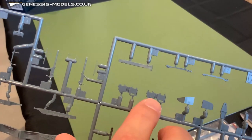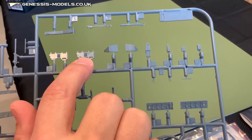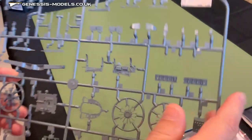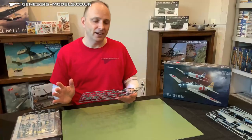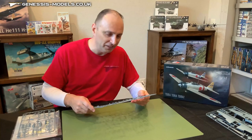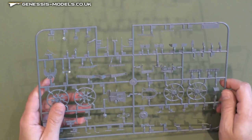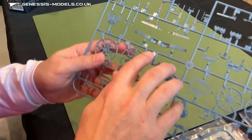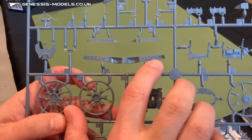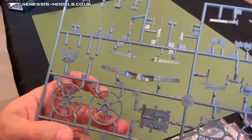There is a photo etch fret included and I took a quick look at it — we'll get a good look at it later so we can tell why we have two different instrument panels there. Over here we can see what our wheel well is shaping out to be — that's the internal detail of the wheel wells. Very, very nice so far.